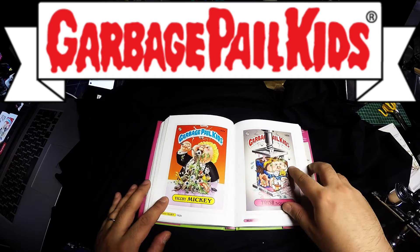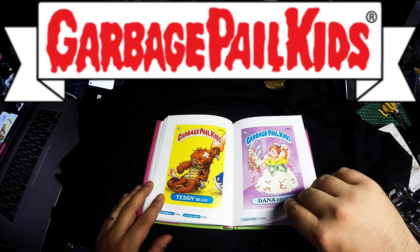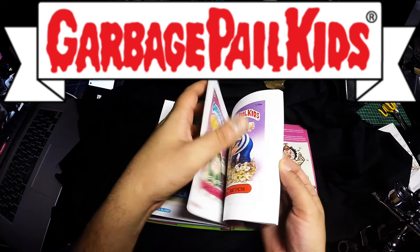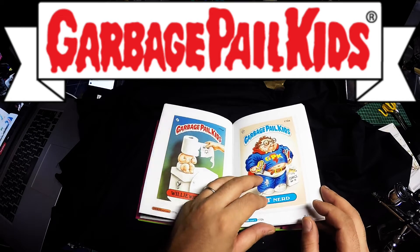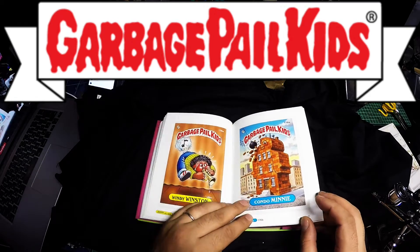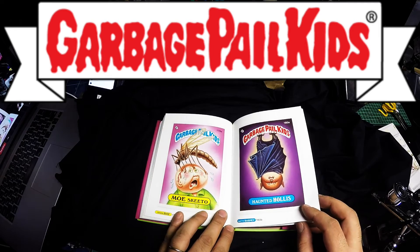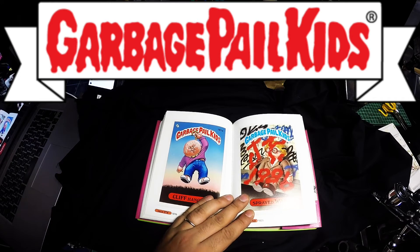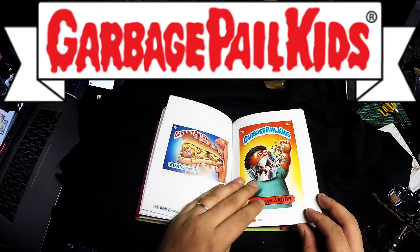I'm just going to quickly flick through and go through these pictures. Menace Dennis — I get that reference. Condo Mini. I think I stopped collecting these when I got to about twelve years old. I just don't know what happened to the cards — probably got them stolen at school, I can't remember.